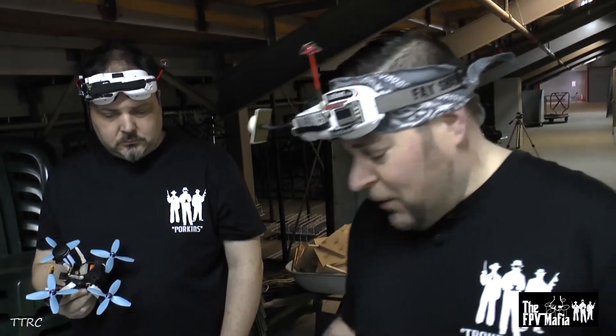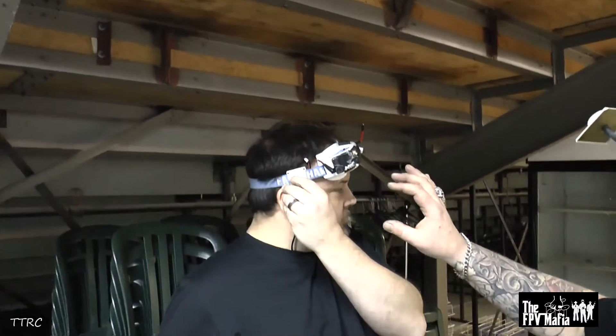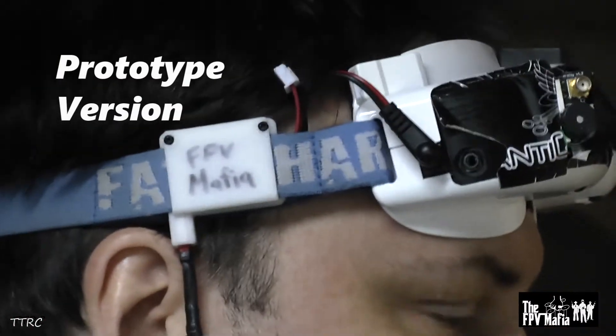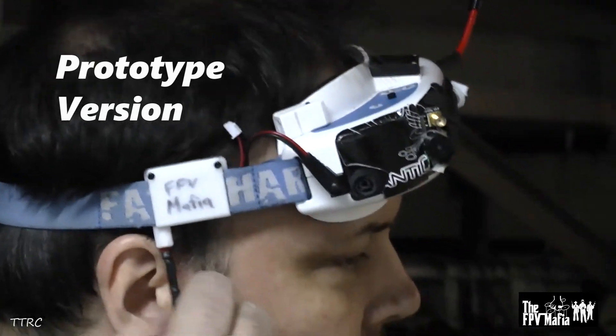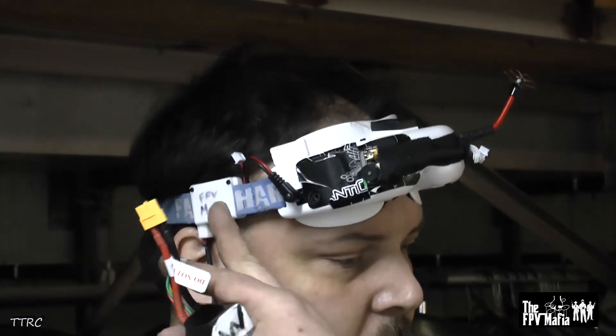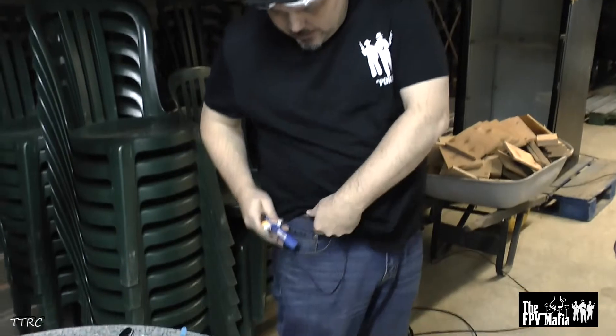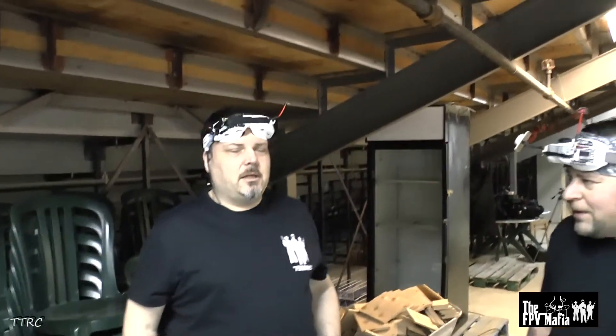We've also designed a pod for your Fat Shark goggles so you can run any LiPo battery — you don't have to worry about the Fat Shark batteries being finicky and breaking on you at the wrong time. You can run this little unit here — it clips on your goggle band and you can run any battery. I can run any pack off of it, send it down through my shirt, plug it in, and stick it in my jeans pocket. That way it's not snagging on anything — it's nice and tucked away.